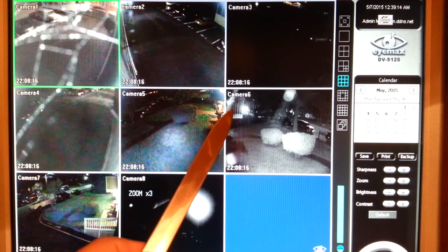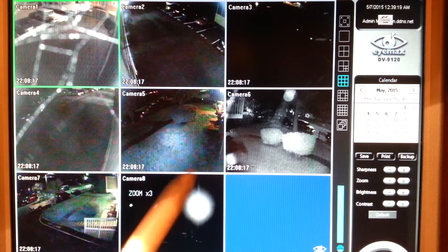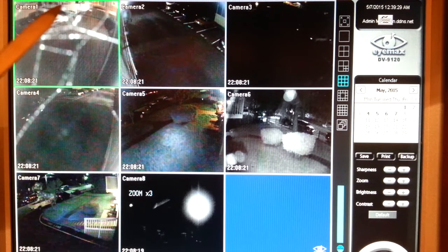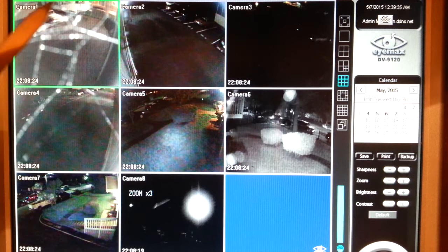are covered with spider webs, hazy with moisture and dirt, and constantly record spider web motion. Camera one is completely obscured by spider webs and shows the only universal drawback to infrared camera technology: spiders love infrared cameras.